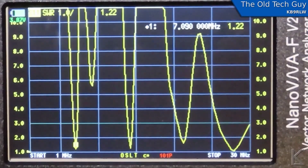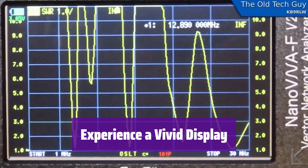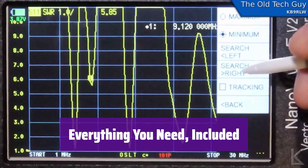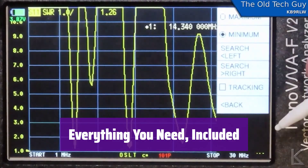Firmware upgrades are also a breeze. The 4.3-inch IPS touchscreen provides a crystal-clear view with adjustable brightness for comfortable use, and navigation is intuitive and efficient. The package comes with all necessary calibration kits, adapters, cables, and even a stylus for seamless operation.